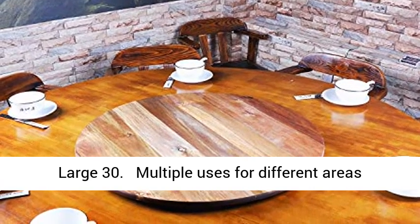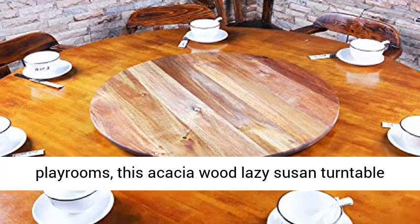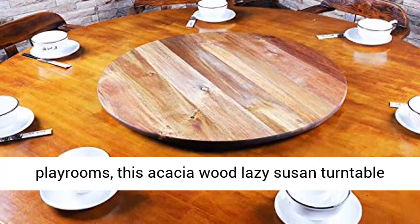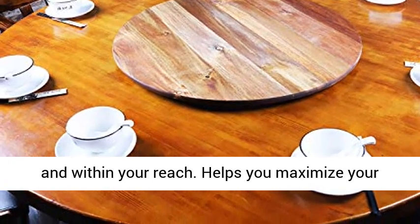Large 30 — multiple uses for different areas of your home. From kitchen to the dining room to playrooms, this acacia wood lazy susan turntable keeps your food, condiments and utensils organized and within your reach.